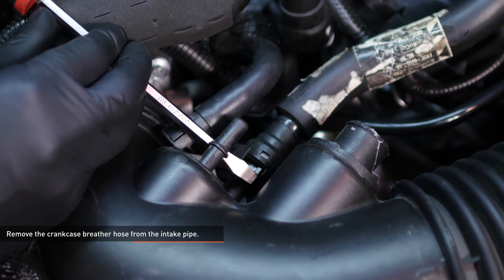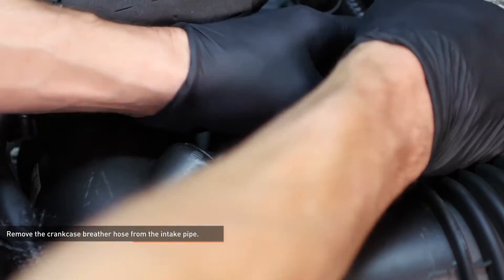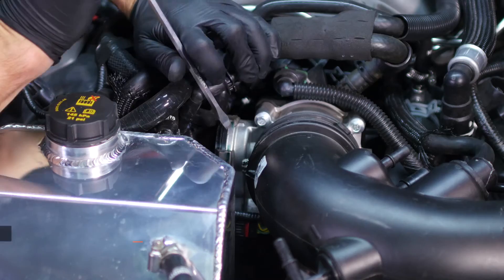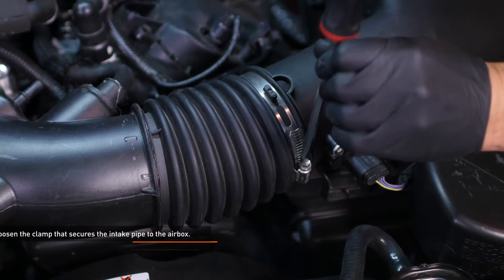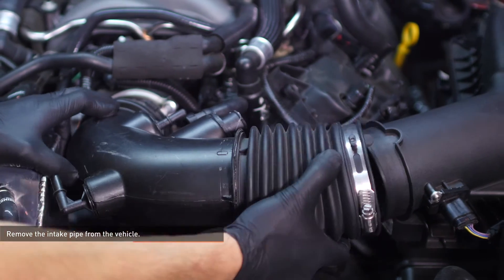Remove the crankcase breather hose from the intake pipe. Release this connection by sliding the gray tab over and then pulling on the hose. Loosen the clamp that secures the intake pipe to the throttle body, then loosen the clamp that secures the intake pipe to the airbox. Remove the intake pipe from the vehicle.